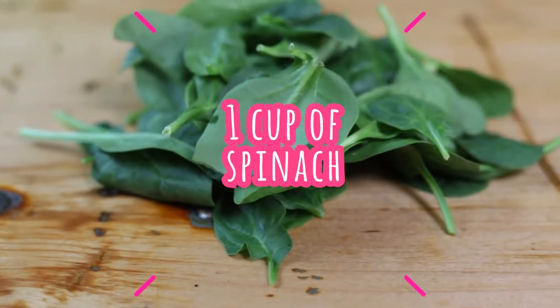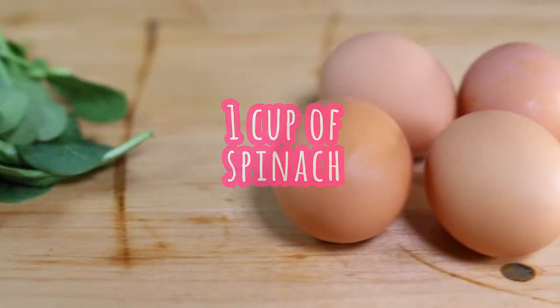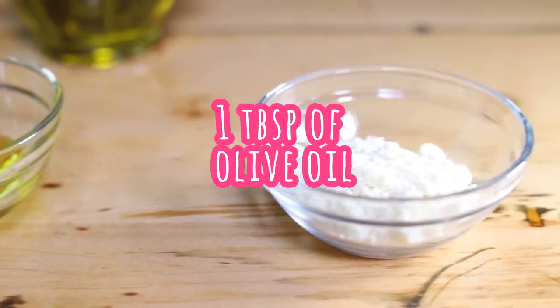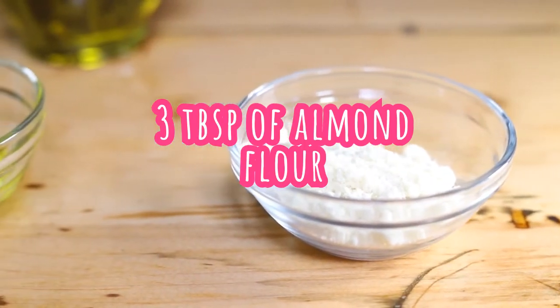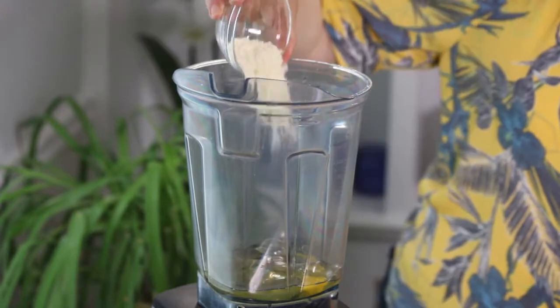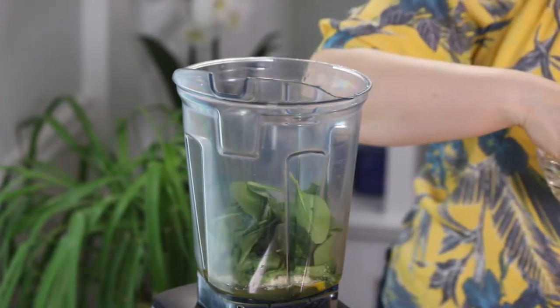For this recipe we're gonna need one cup of spinach, four egg whites, one spoon of olive oil, and three spoons of almond flour. If you don't have almond flour, you can just use coconut flour. We're gonna put in the blender the spinach, the olive oil, the egg whites, and also the almond flour.